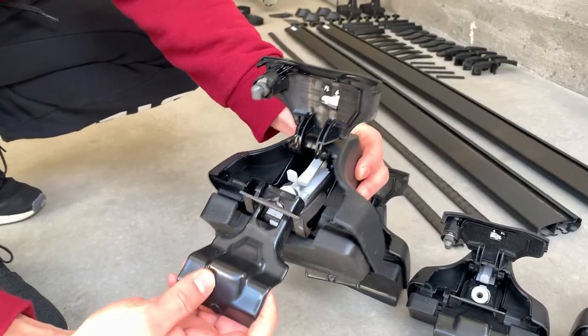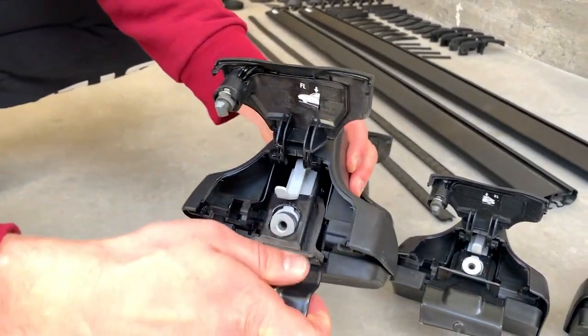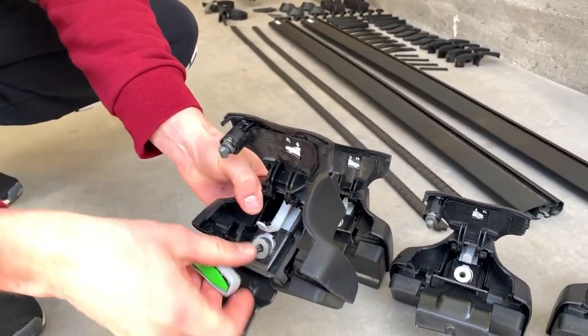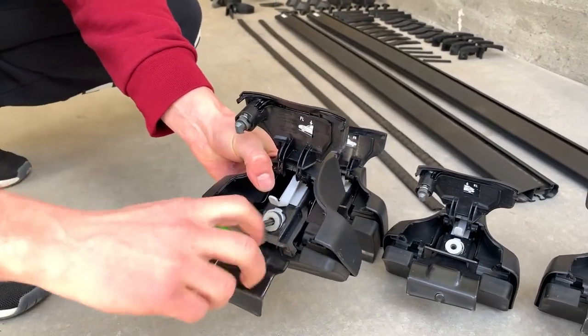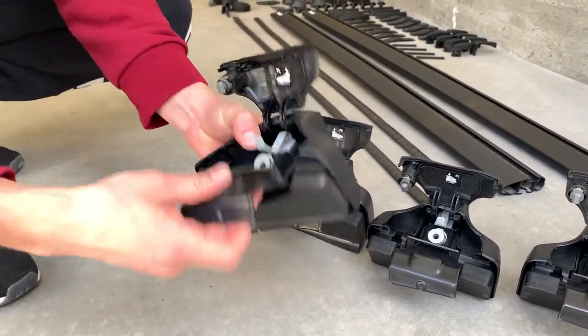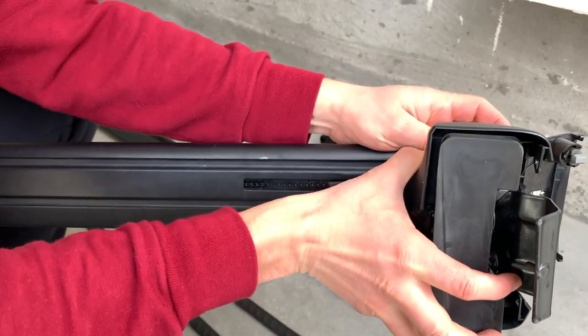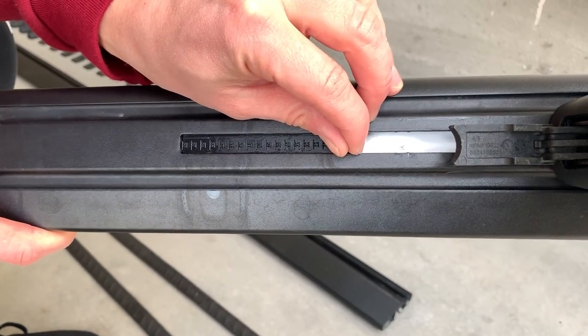For step one, we're going to install the mounting hardware kit — the metal brackets along with the rubber mounting shoes — to the Evo clamps, and slightly tighten the allen bolt. Repeat these steps for all four Evo clamps. Then loosen the Evo clamps and slide them into the wing bars.